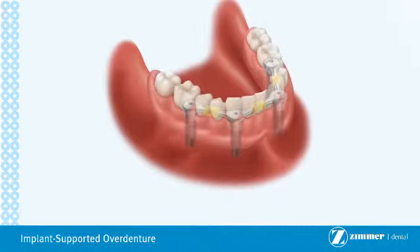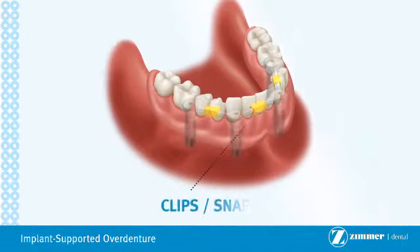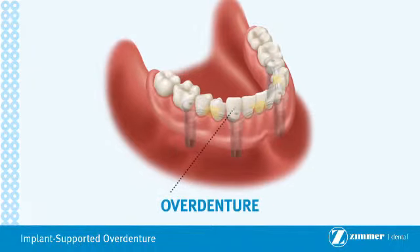An overdenture is then placed on top of the metal frame. This denture fits over the restoration and attaches to it with clips or snaps. These clips and/or snaps make the overdenture more stable and enable it to stay fixed in place better than a conventional denture.